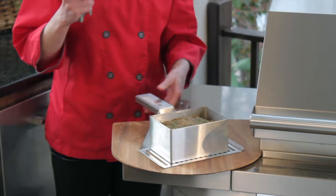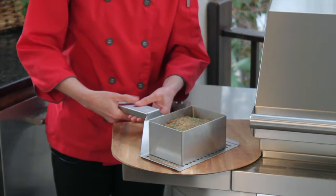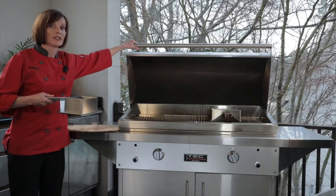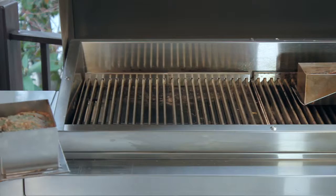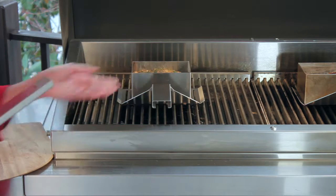Then you're going to take the detachable handle and slide it into the back of the pan, just like that. Then you're going to place it on your preheated grill. You want to preheat the grill for 10 minutes on low heat with the hood closed. Then place the meatloaf pan on the grates and remove the detachable handle.